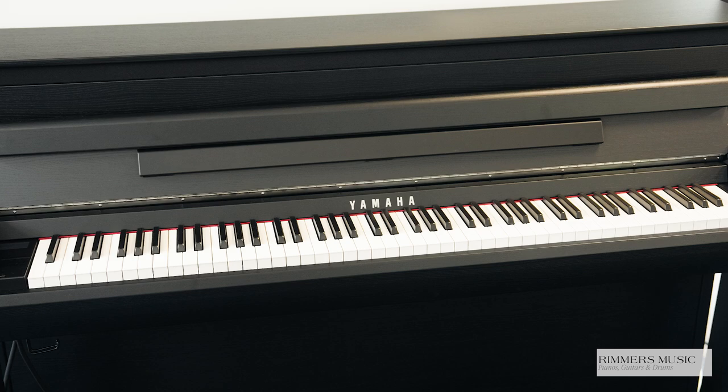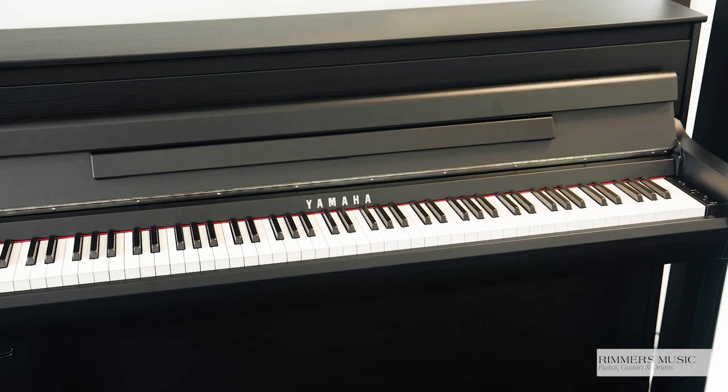Hiya, my name's Graham, here I am at Rimmers Music, The Piano People, and today I've got the absolute pleasure of showing you the latest Yamaha Clavinova Digital Piano, the CLP-885.